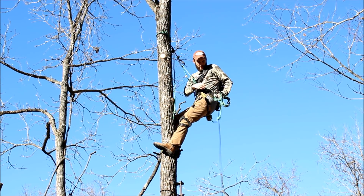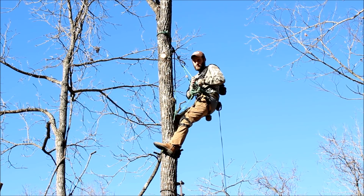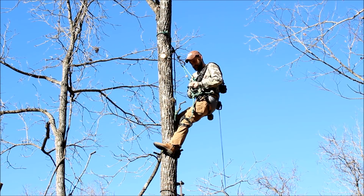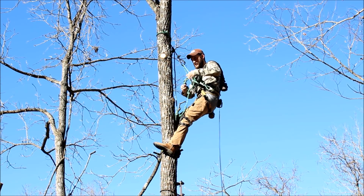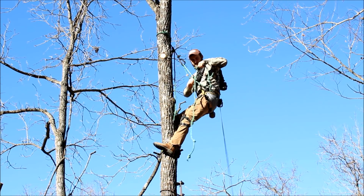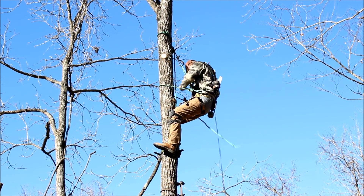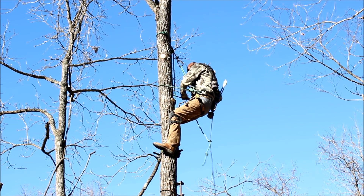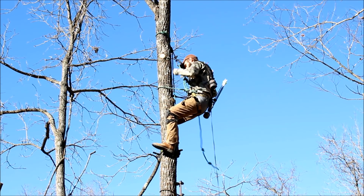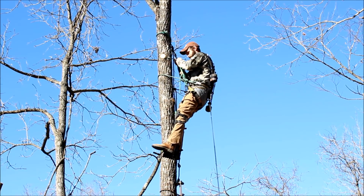Then I'll take my lineman's belt and attach it around the tree. This is a transition point from your tree strap and bridge to your lineman's belt, so it's always good to have two points of contact here. Once I get it wrapped around the tree and hooked in, I'll stand up and make sure all my weight is in my lineman's belt before I unhook from my tree strap, just in case I didn't get it clipped through the attachment.